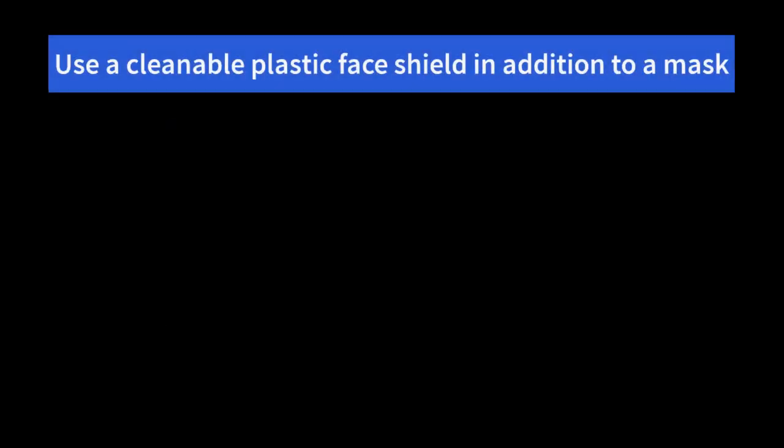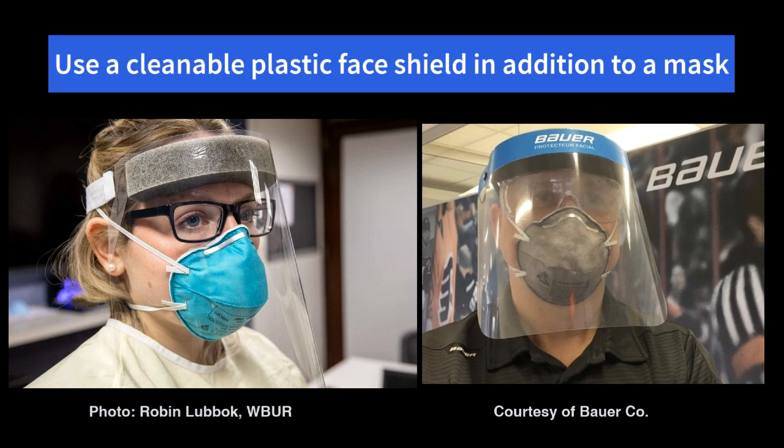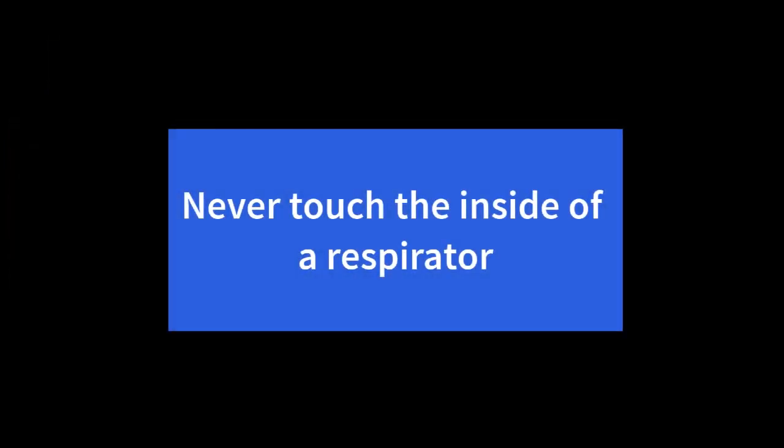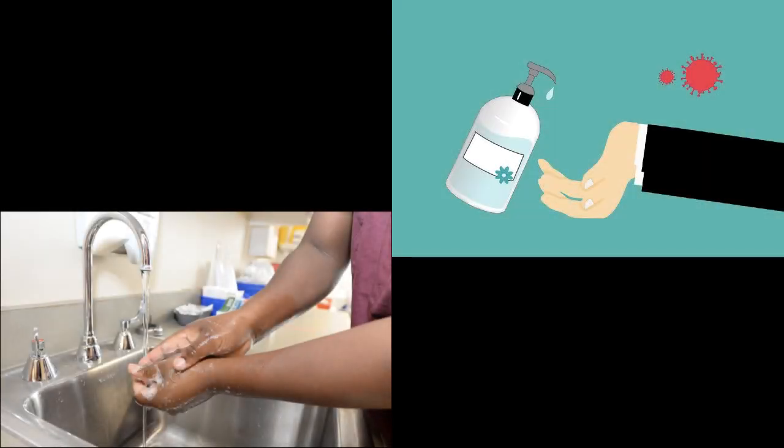Here are some do's and don'ts regarding reuse. Please discard respirators contaminated with blood and nasal secretions. Where possible, try to wear a cleanable plastic face shield in addition to the respirator. Always avoid touching the inside of a respirator. And lastly, use hand sanitizer before and after handling your respirator.